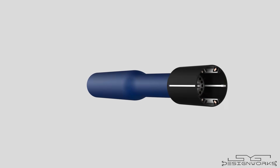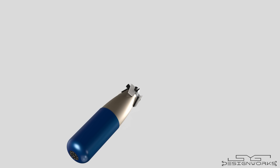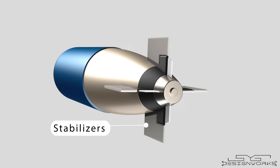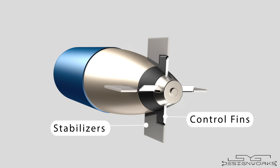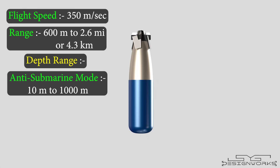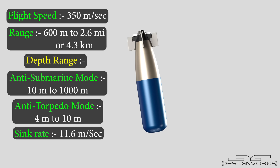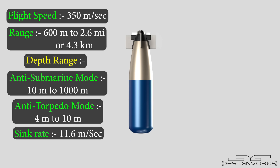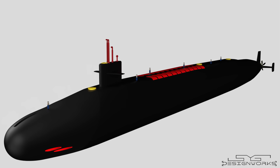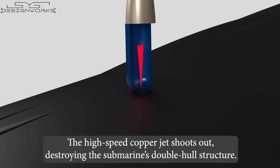When the 90R rockets are fired, the fins are deployed to enhance stability in the air and water. Upon hitting the water, the warhead module separates from the rocket. This module has stabilizers that help it maintain a straight course underwater, and the control fins are used to steer the module toward the target. Flying at speeds up to 350 meters per second, it has a range of 600 meters to 2.6 miles, with a depth range of 10 meters to 1,000 meters in anti-submarine mode and 4 meters to 10 meters in anti-torpedo mode. As the module approaches the target, the fuse detonates the explosive charge. The copper cone inside the charge collapses and shoots out as a high-speed jet, capable of destroying the submarine's double hull structure.